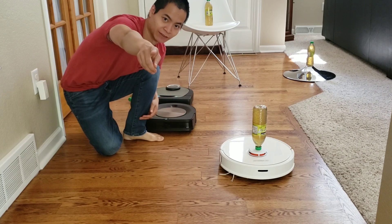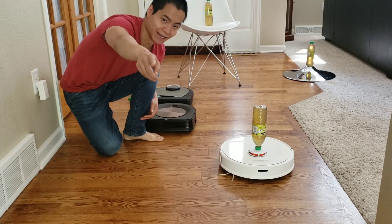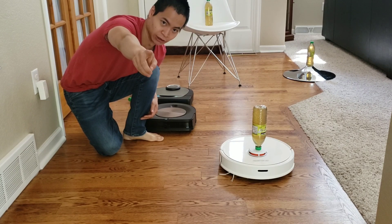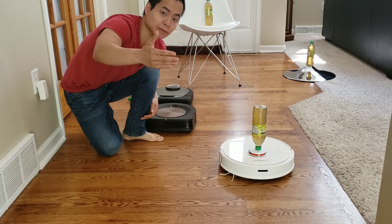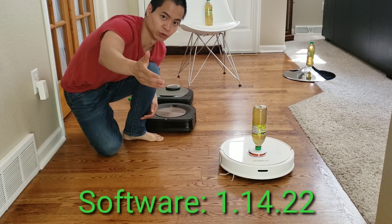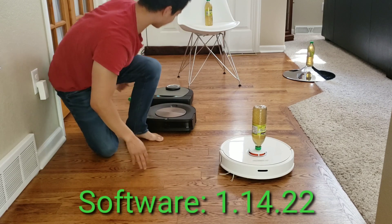It looks like the Neato D7 did a really good job with Extra Care Mode. I'm going to swap it out with the Roomba S9 and see how well it can do. Keep in mind, there have been several updates to address the aggressive behavior, and hopefully the Roomba S9 has dialed back a little bit and is a little gentler. Let's check it out.